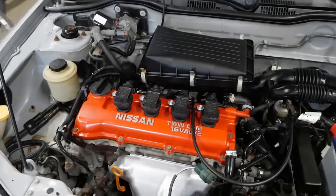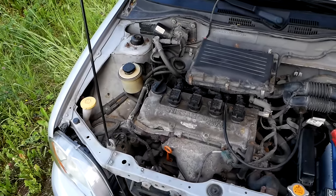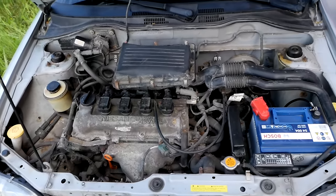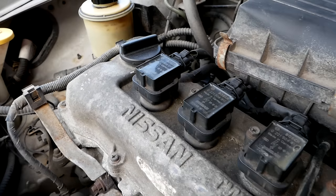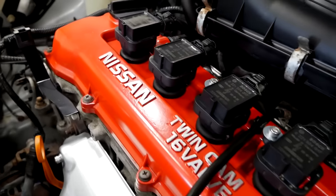Here is how the engine bay looks right now. Super happy with the results and I think it's a very big transformation if you compare it to how it looked before. Repainting some of the parts in the engine bay really makes a big difference in my opinion.